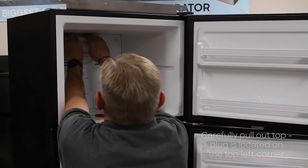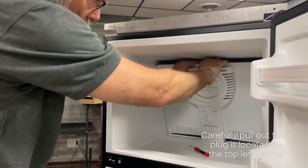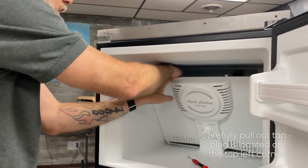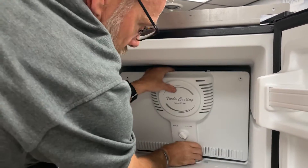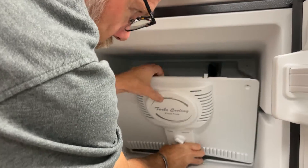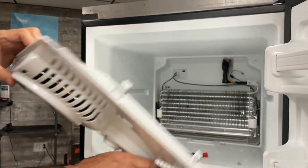Then you can pull out on the top, but be careful because the plug is right here on the top left corner. You're going to have to reach in there and unplug it. And the assembly is removed.